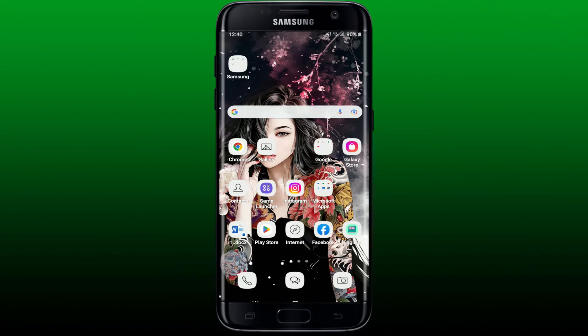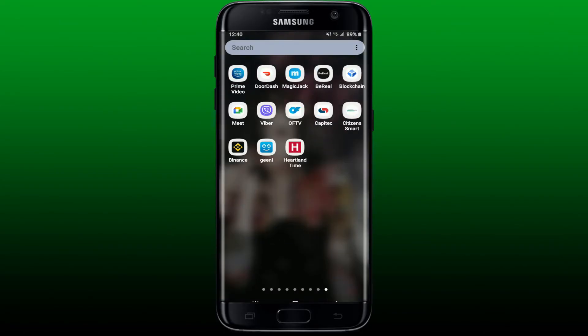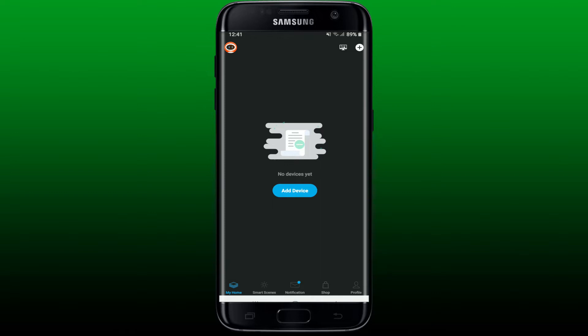If you want to add a second camera to your Genie application, first make sure to open up the Genie app from the app drawer and make sure that you are logged into your Genie application. Once you are on the main home page of Genie app, tap on 'Add Device' to add a second camera.